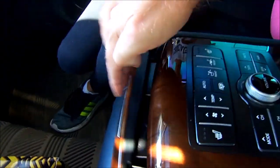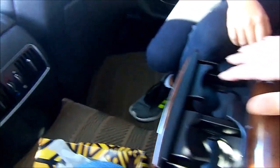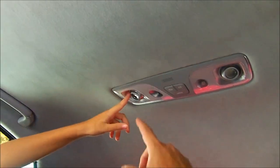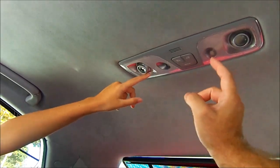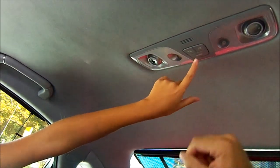On the ceiling you've got reading lights — two of them, a small one and a big one — and you can control them from these buttons up there.